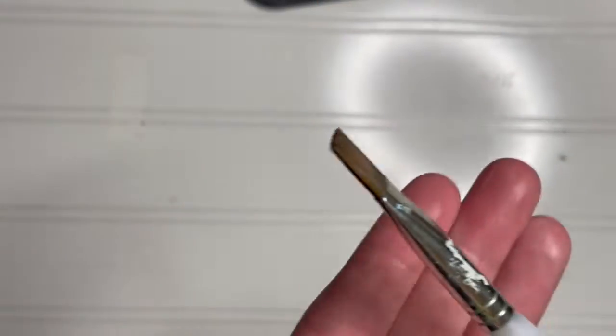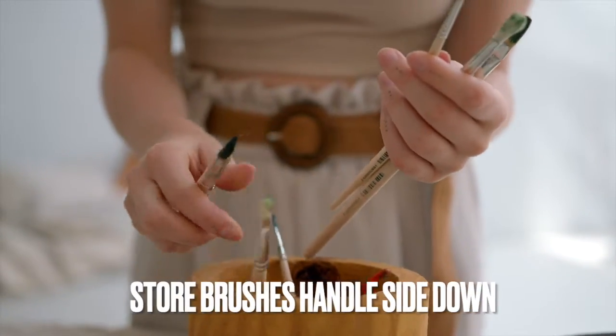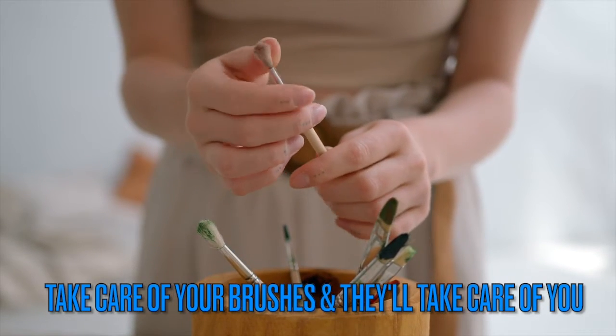Once clean and reformed, store your paintbrushes with the handle side down in a cup or jar. Make sure you reform the bristles — it really does help. This simple practice will extend the life of your brushes.